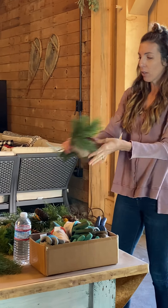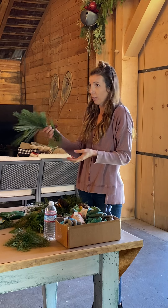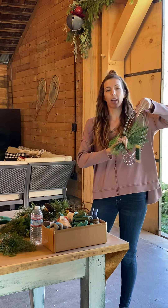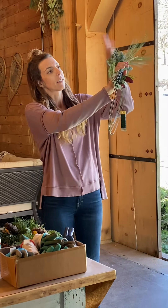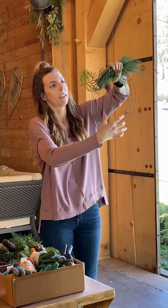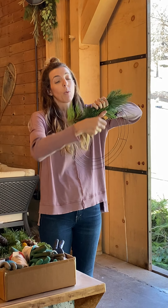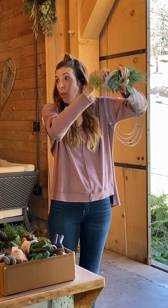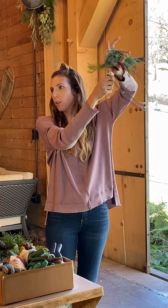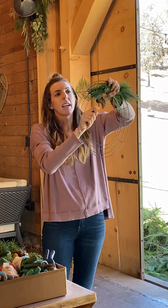When you have your first bundle the way you like it — you can play with it in your hand, picking it up and putting it down a few times — place it right over your starting point, the X on your wreath, just like this. It's hardy, so grab it with your non-dominant hand and wrap the wire around two times with good pressure. The worst thing that can happen is you'll bend the wreath form, but it's totally fine — it'll still be a circle. That gives you a nice solid start.